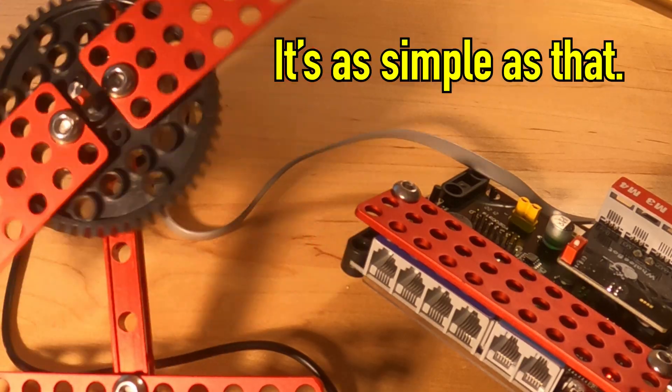Let's unbox this bad boy. It's as simple as that. Man, I wish I had this as a kid.